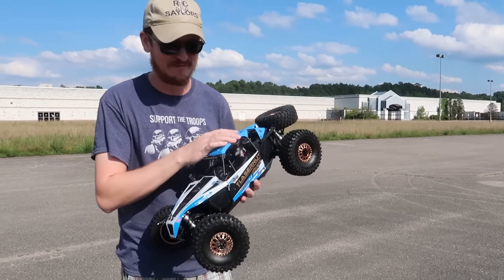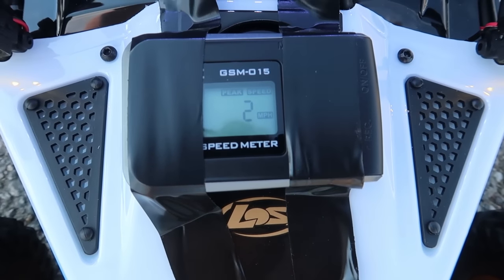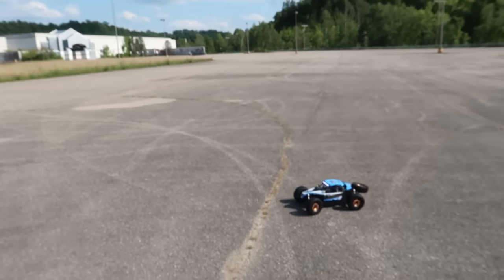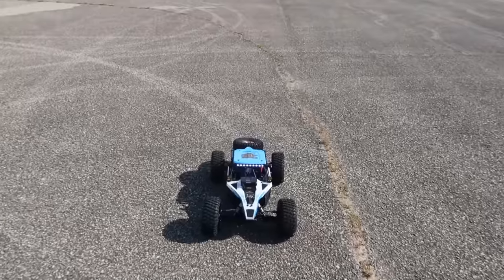You can see the speed readout - miles per hour, not kilometers - and this is literally the first time we've had it powered on. Check out the light bar and the spotlights, how good they look. I'd like to run this at night.